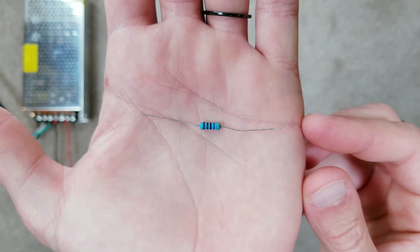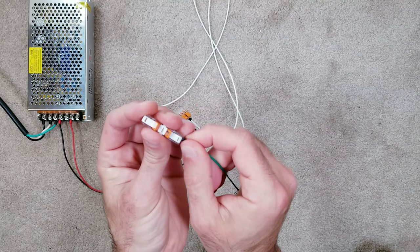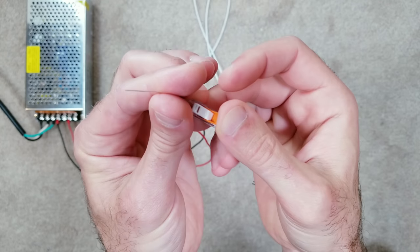All you have to do is add a tiny resistor to the setup and you should be good to go. I haven't tested this on very long distances, but I know it works for up to 10 feet since that's the most I've ever had a need to try.